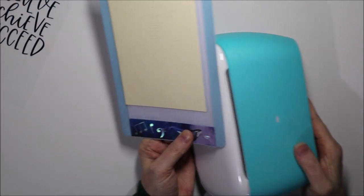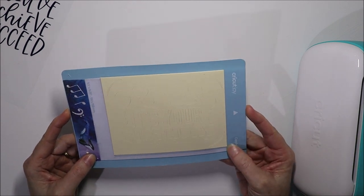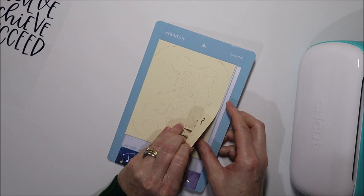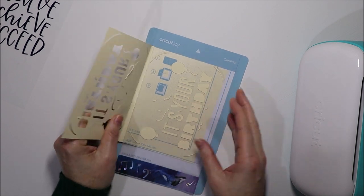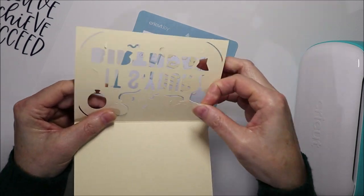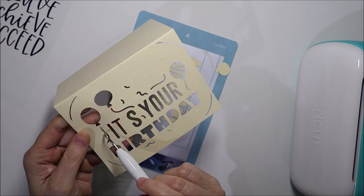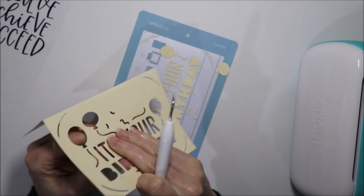It's pretty much the same whether you're using a PC or a tablet to send it to your Joy — the app looks a little different but works just the same. Now the card mat is almost self-weeding: if you just gently pull on the card you can lift it up and most of the design you don't want has remained on the mat. There can still be little bits that come through, so it's good to grab a weeding tool just to poke out those extra bits that haven't weeded themselves.